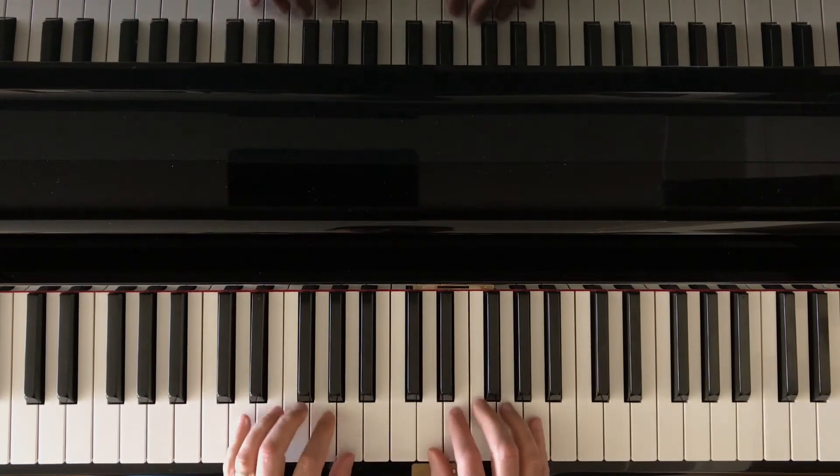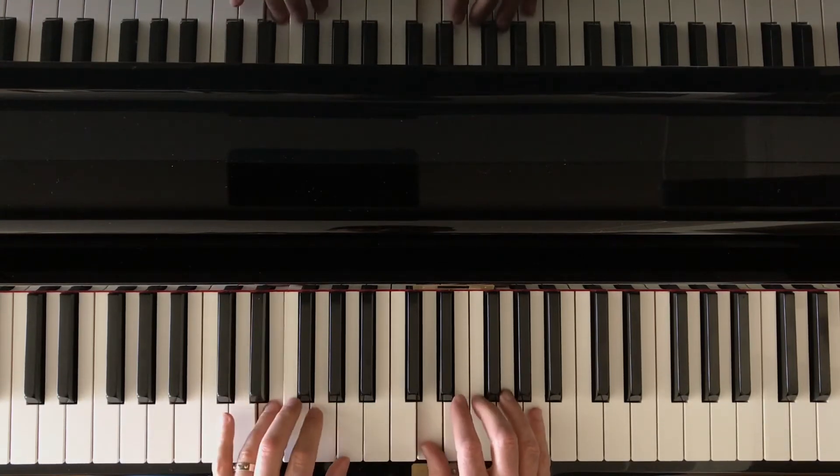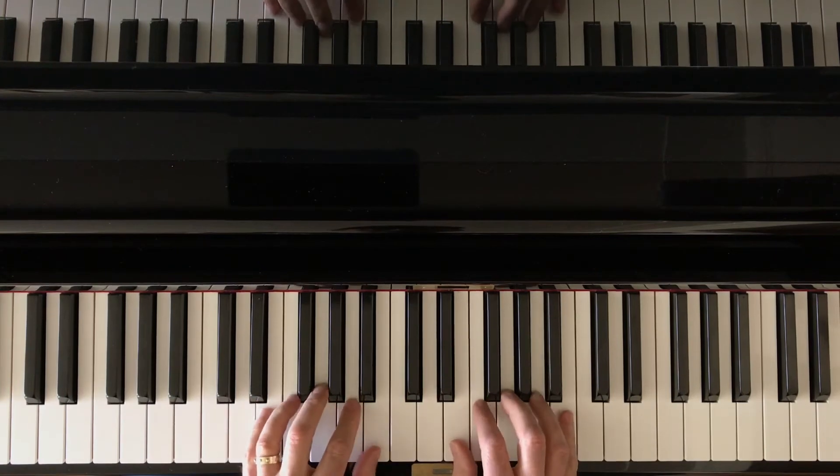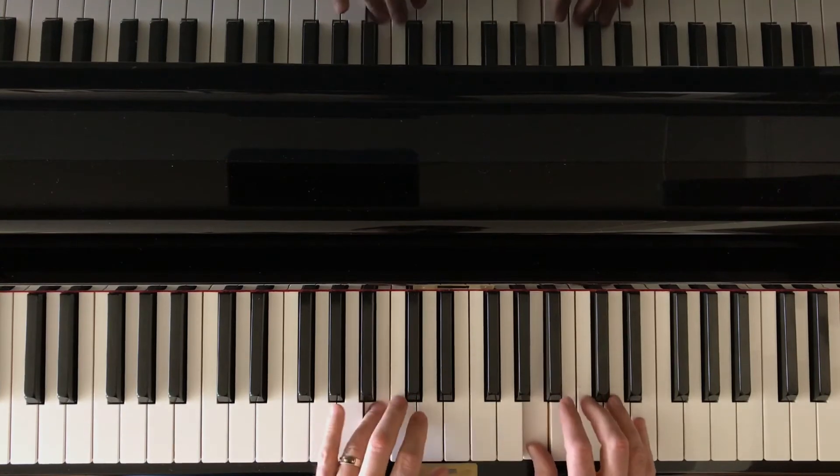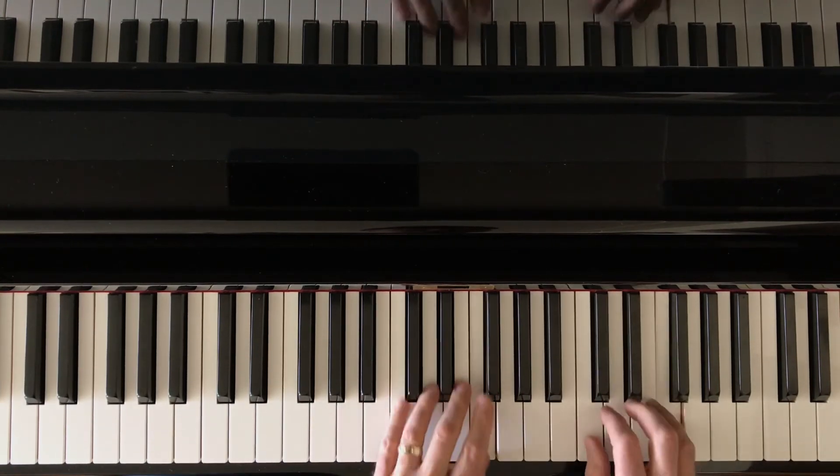And then we're going to do the same thing in the D position, then the E position, F, G, A, B, C.